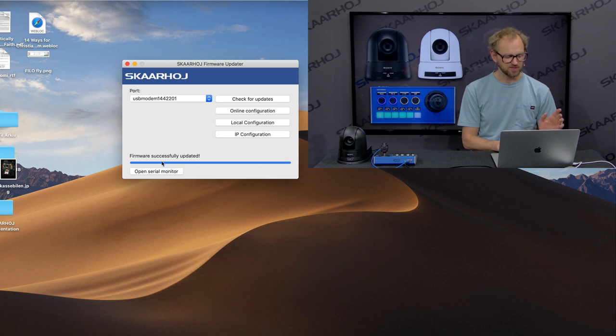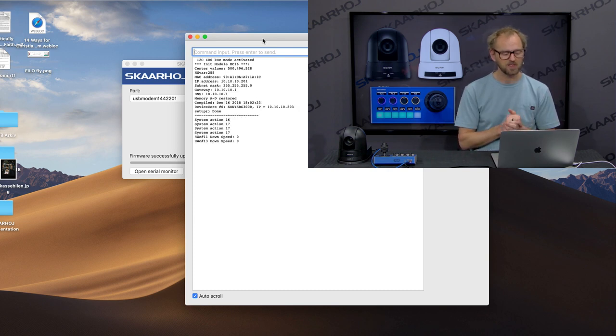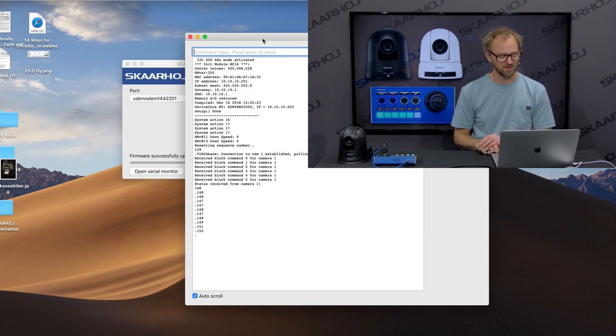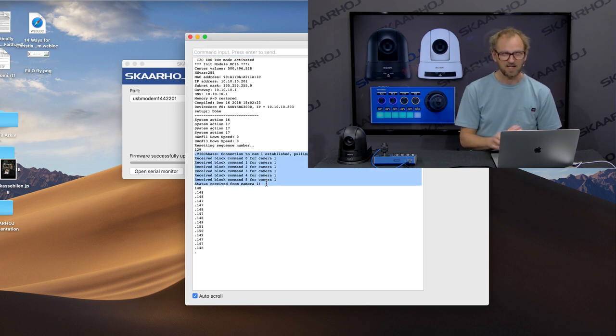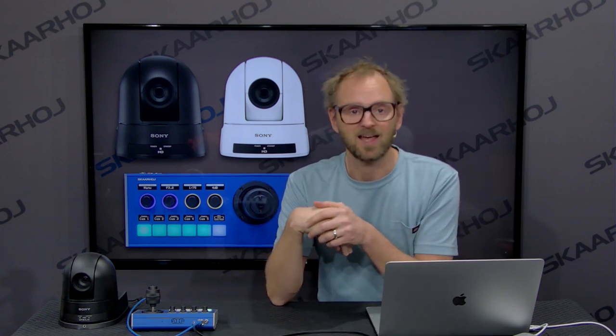Now it's verifying the firmware — and it's done. We can open the serial monitor. That's a little geeky, but I like to look into it because it tells me how the controller boots up, which IP address it has, and which IP address it's trying to connect to. In this case it tells me it has successfully connected to the Sony SRG300 camera — I can see from these lines of code that it was pulling the status out of the camera. It's background knowledge, but one day you might need the serial monitor. It doesn't just ask if the camera is there — it also asks for values like iris, shutter speed, gain settings, and white balance. So we now know the full state of the camera, and even if a second controller was connected, we would receive updates.